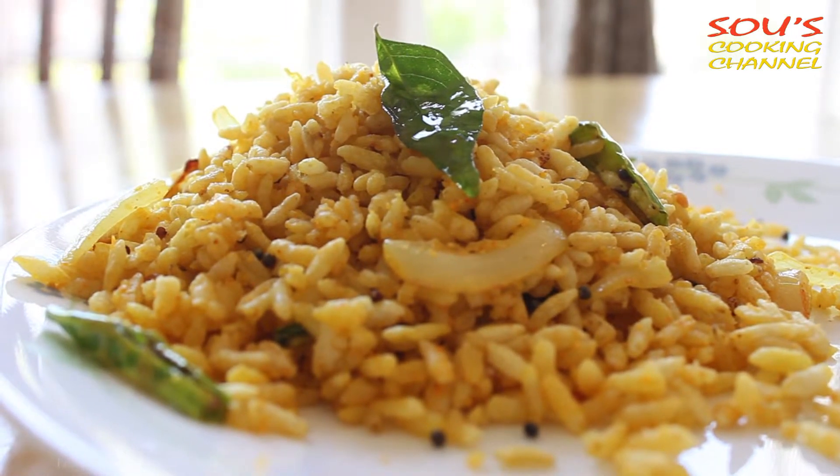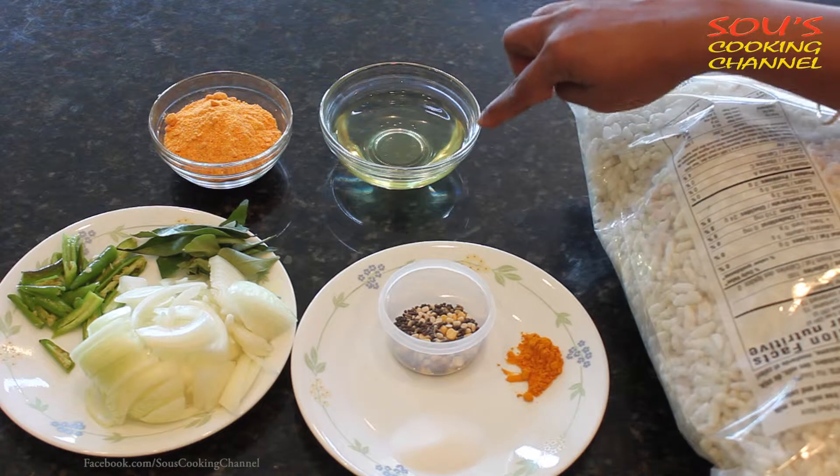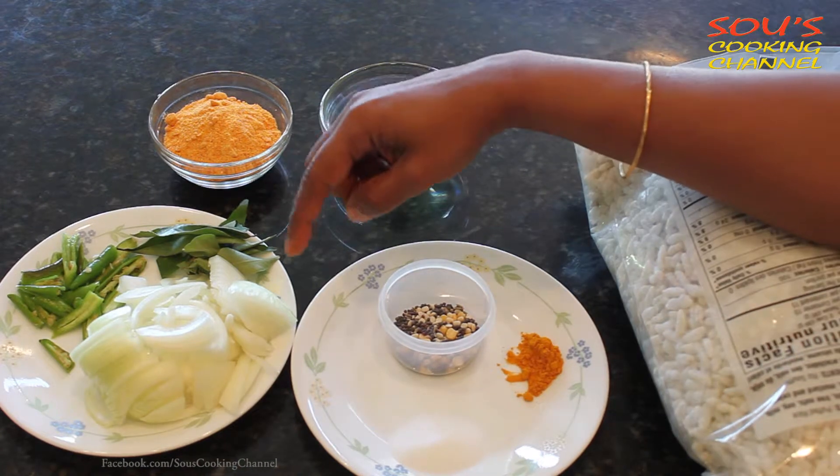For the puffed rice with ma, the ingredients are puffed rice, turmeric powder, salt, seasoning seeds, oil, curry leaves, green chillies, and onions.